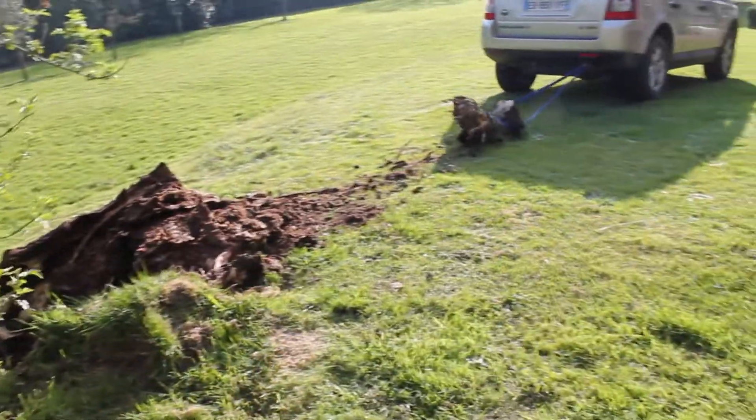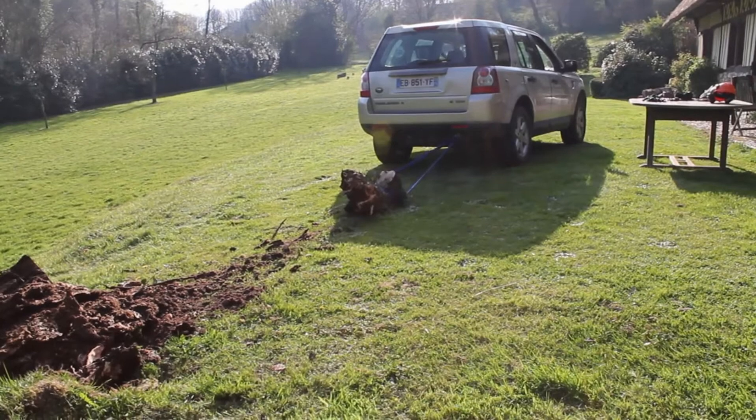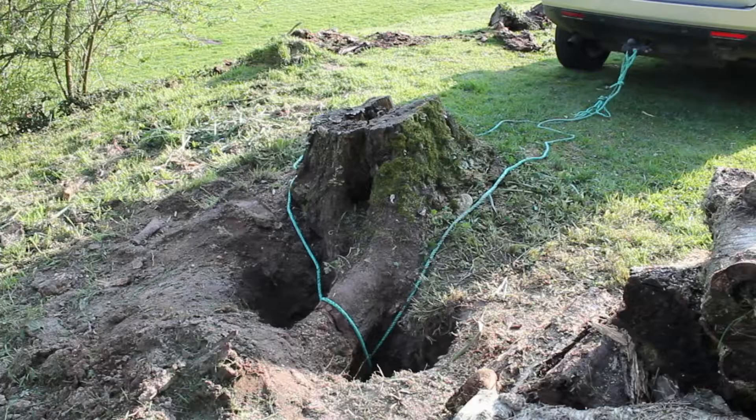Yes! The mighty Land Rover 2.2 litre diesel has pulled the tree stump out. What a machine! So guys, this is the second tree stump. Probably going to be a lot more difficult than the first one.